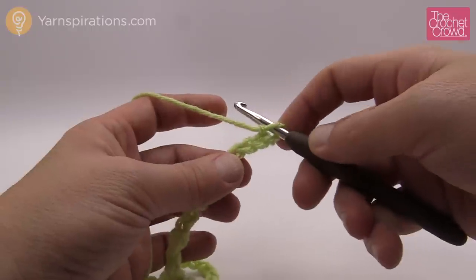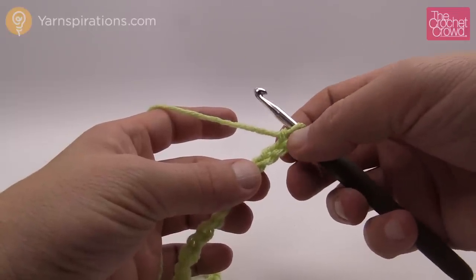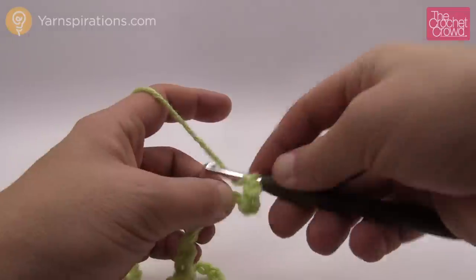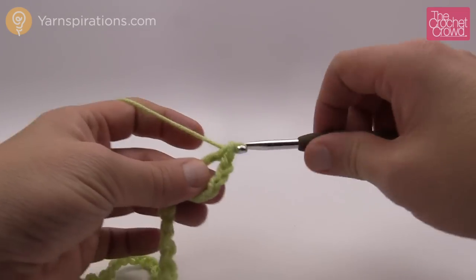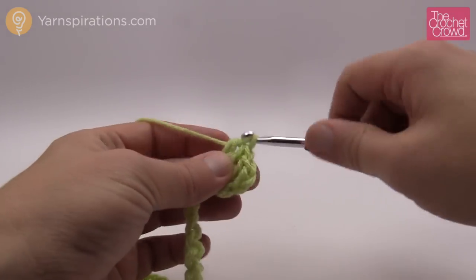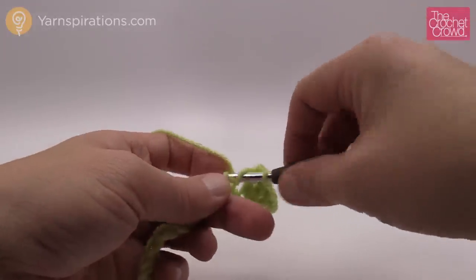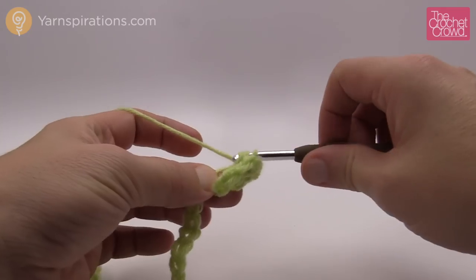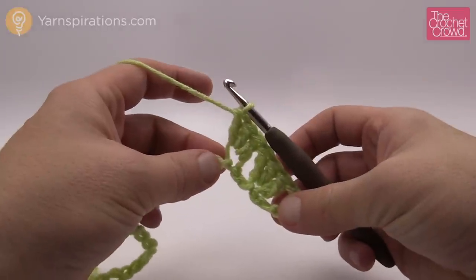Let's begin — we're going to start off the first group of three double crochets together. Count back five from the hook: 1, 2, 3, 4 and 5. Once you get to the fifth, turn it over — it looks better — and then double crochet three times into that same chain. So it's just like a normal granny where you put in a group of three. Coming back to the chain, skip over two and then double crochet three times into the third chain over. This is appearing as if it's going up a hill.